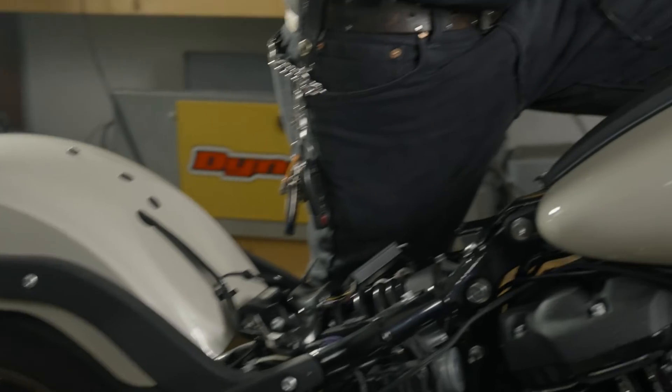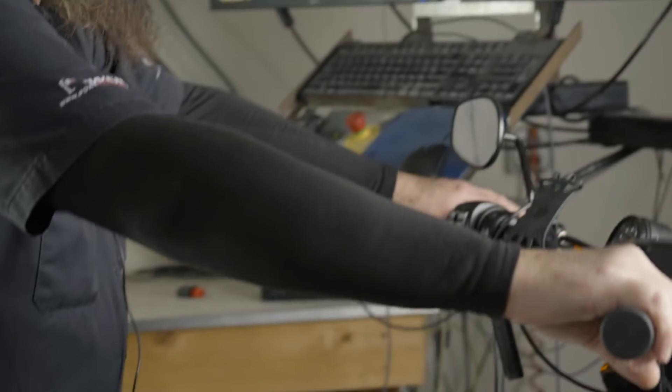Want to automate your EFI tuning? Well, now you can. It's TuningLink 2.0 from DynoJab. I'm Russ Fullen, Calibration Testing and Validation Manager here at DynoJab.